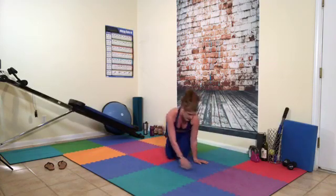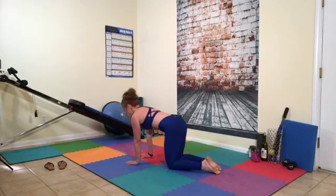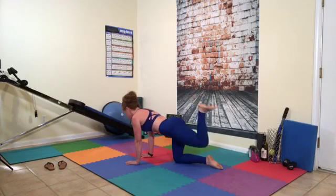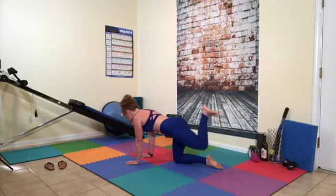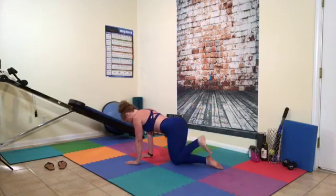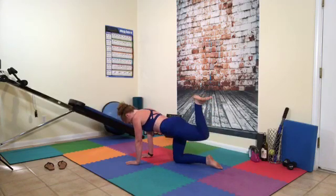This side — palms flat, fingers spread, under your shoulders. Head in line with spine, and out, up, down. Counting 1 through 15. If you want to make it more challenging, put a weight behind your knee. Don't give up on me now — we're almost there. Last one, and 15.